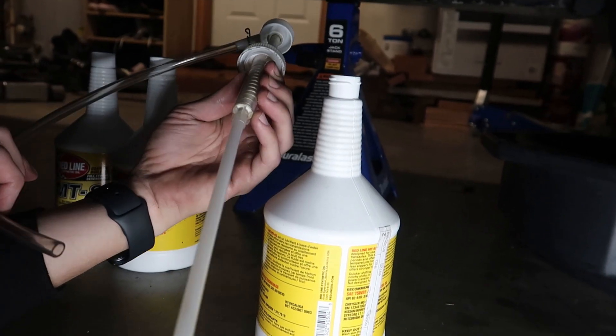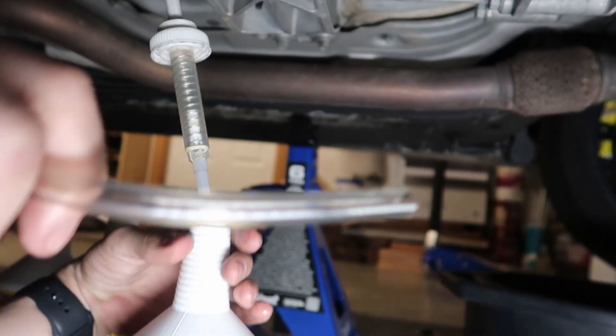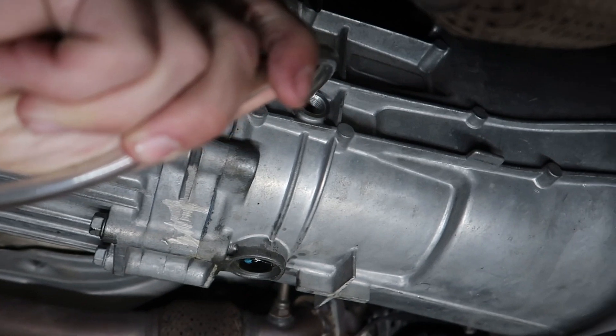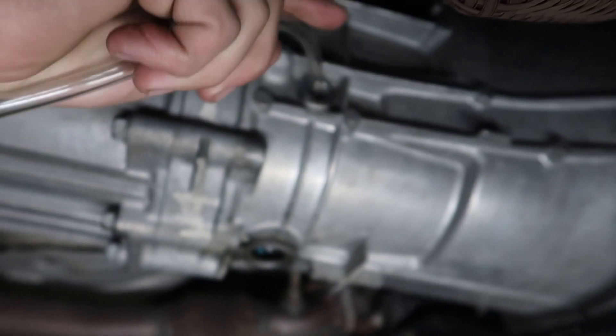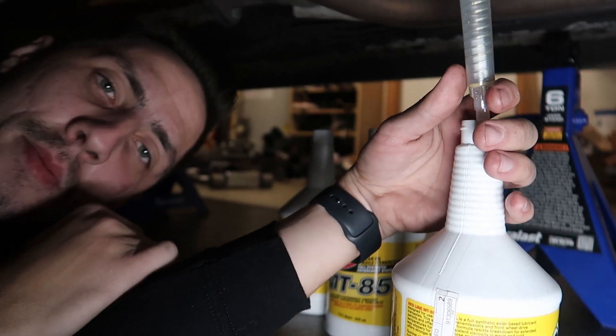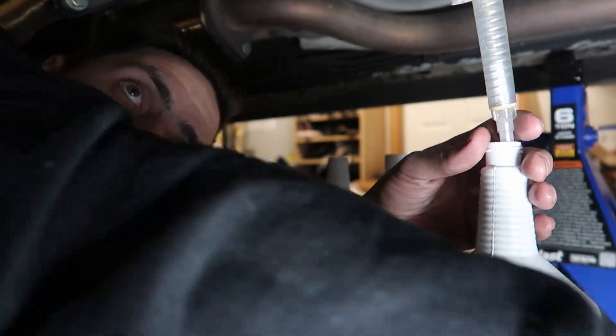What we have here is this little pump. You put this end into the fluid bottle and put the hose end into the filler hole. Pump until fluid starts coming out — at that point it's full — then plug it up and you're good.